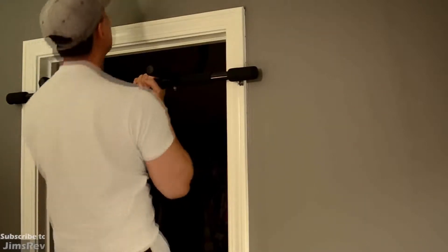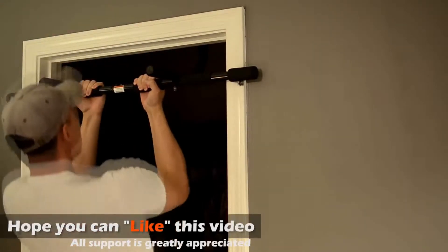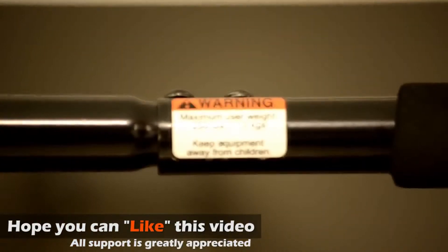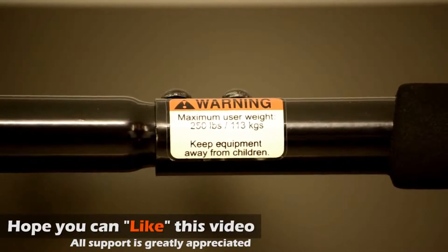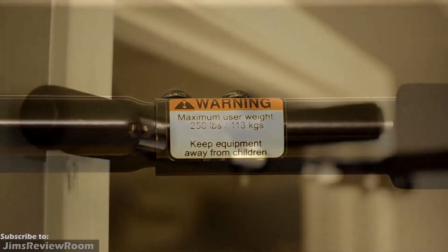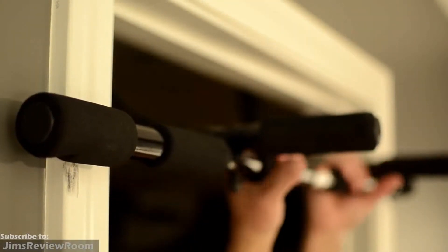Right off the bat, the Gold's Gym bar feels almost identical to the Iron Gym's. The warning sticker on the front of the bar indicates a maximum of 250 pounds. I'm lightweight, weighing in at about 160 pounds currently, and it does its job — it's able to hold me up perfectly fine.